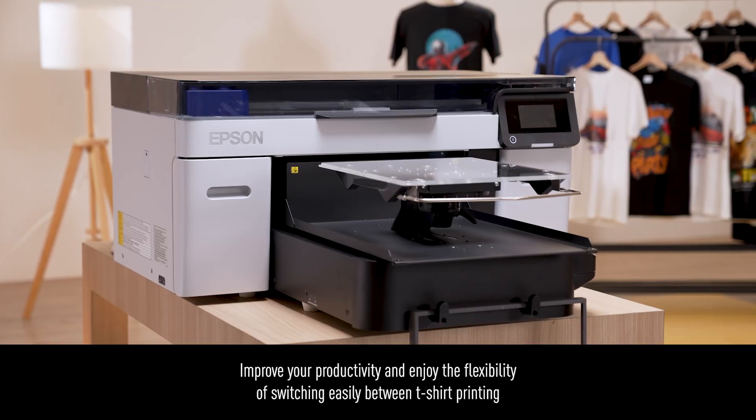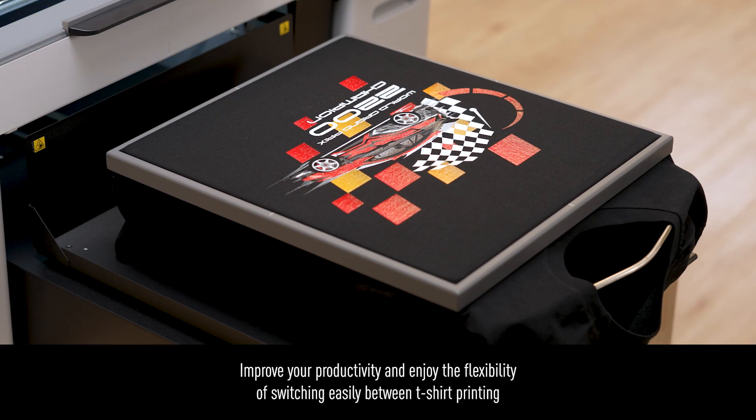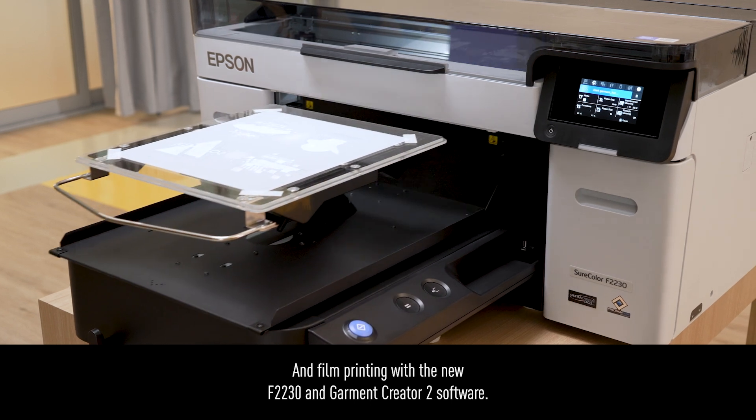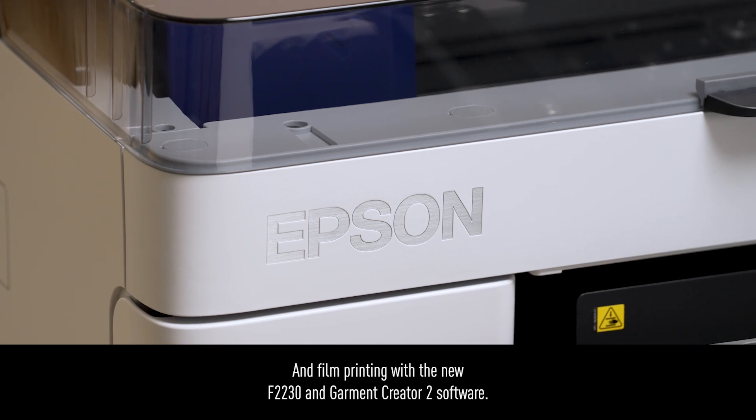Improve your productivity and enjoy the flexibility of switching easily between T-shirt printing and film printing with the new F2230 and Garment Creator 2 software.